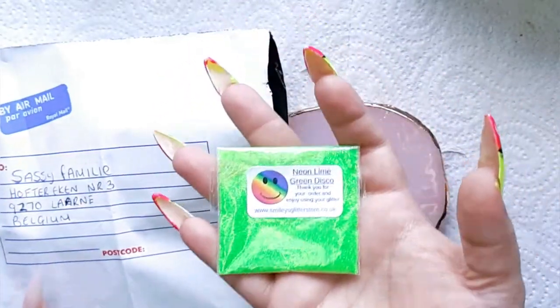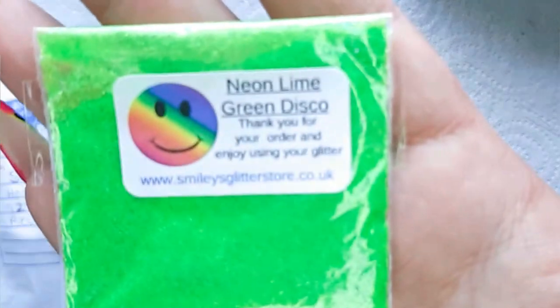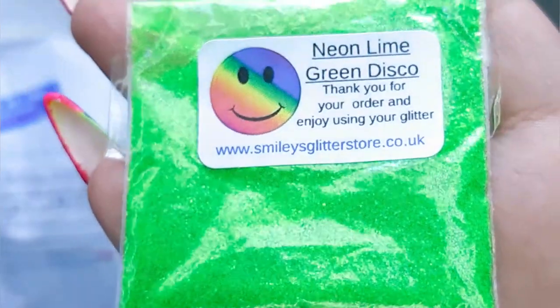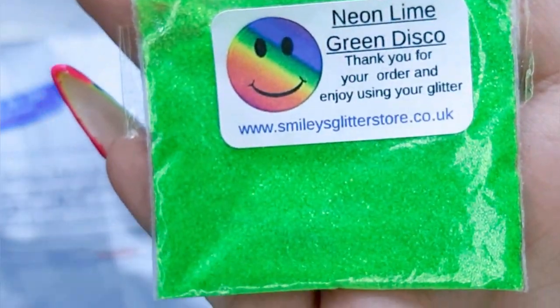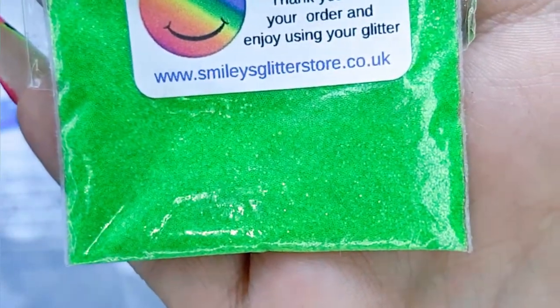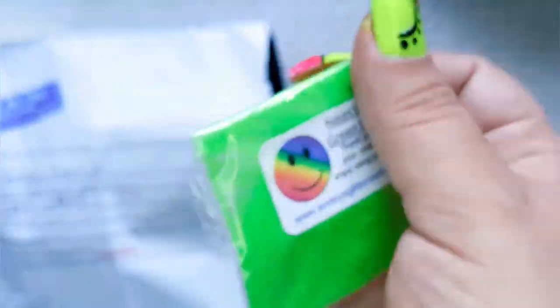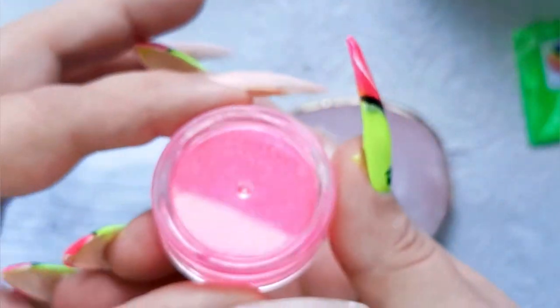Let me show you this a little bit closer. I know my English is not very great, but look at this guys! Oh my god, it looks amazing! I already know what I'm going to do with it. I think I'm going to make a lemonade nail with it.